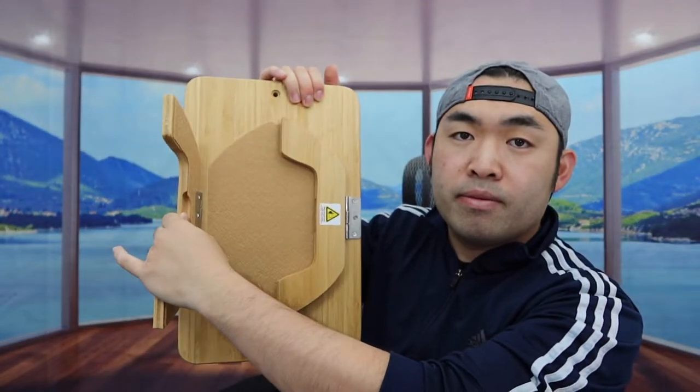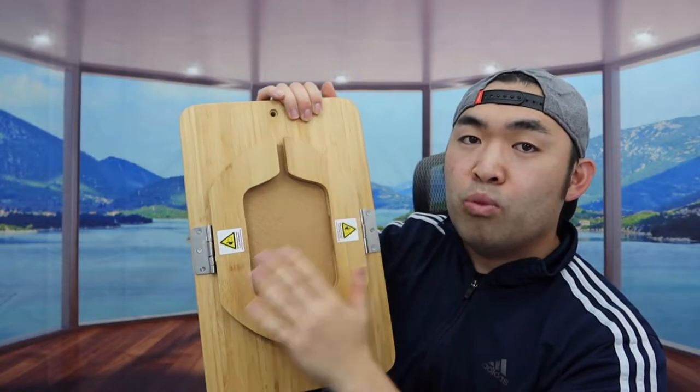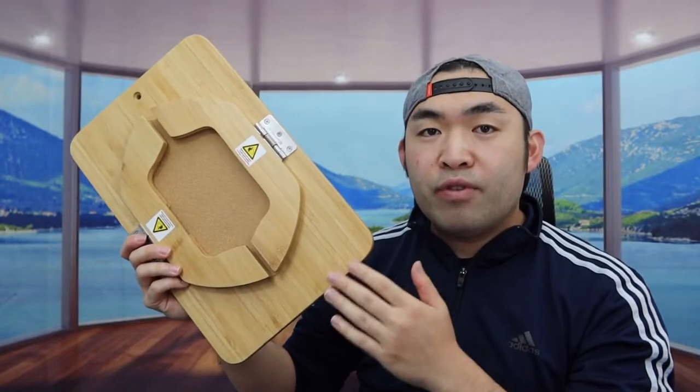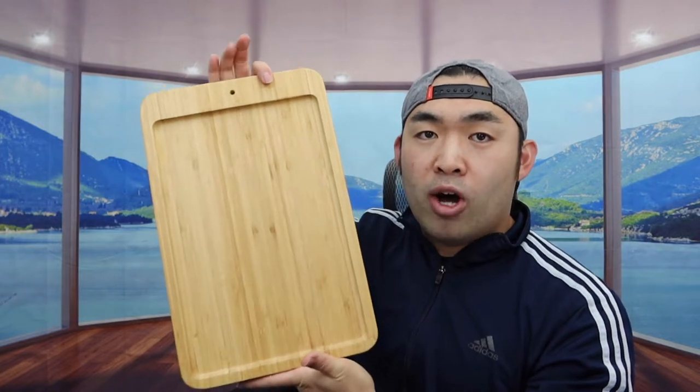Same thing applies to the other side. And for the bottom part right here, they do have a non-slip material, so that way, once you set the product, it won't move around. Obviously it depends on the fabric you have as well. And when you feel the material, it is real bamboo. That is basically everything on the product.